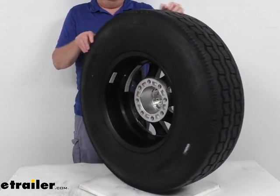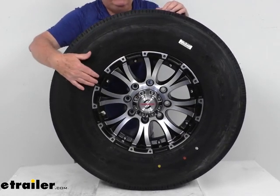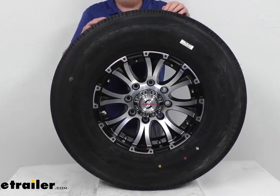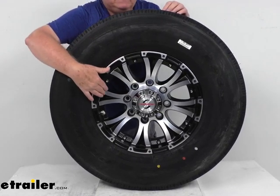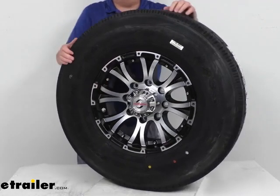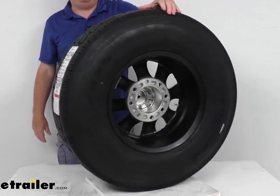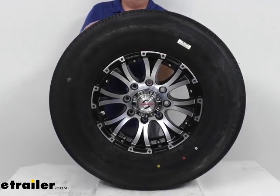The wheel is an aluminum wheel — very durable, lightweight, and rust proof. It is the Viking series Valhalla design, which is an 8-spoke design in a black finish with a machine silver face on the spokes. The front and back of the wheel has a matte clear coating to protect the wheel from scuffs and scratches, and this assembly does come with a center cap included.